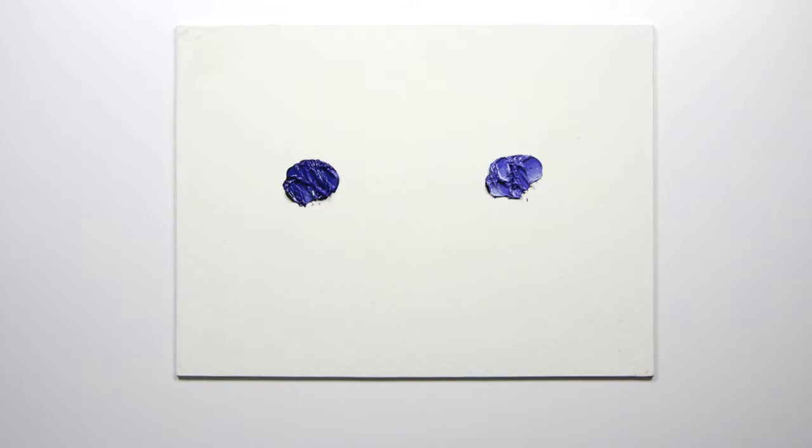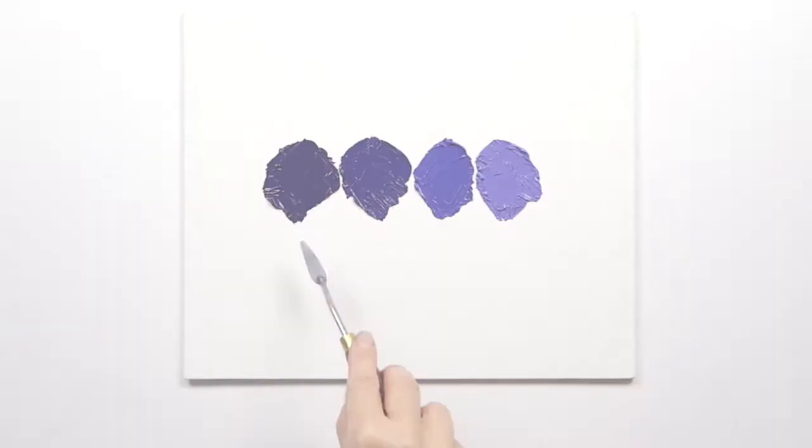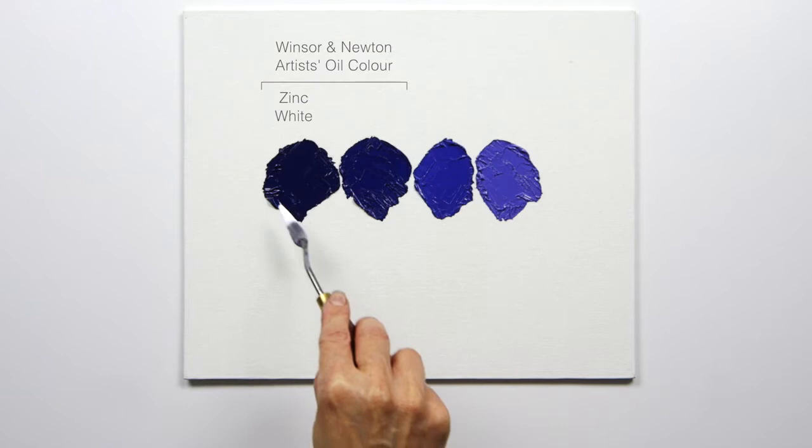But you can use the Winton as mass tone because the quality of the pigment is the same in both. Of course, if you use Zinc White, which is more transparent, you can see that there's even less of a colour shift.